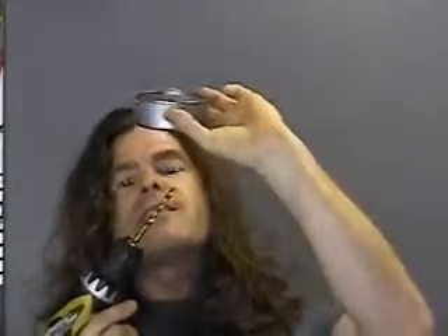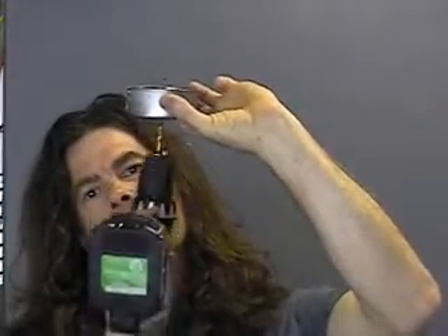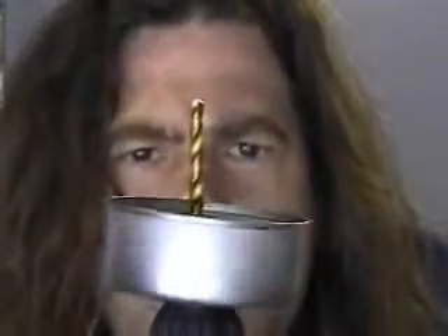You want to drill something? A hole? Perhaps overhead? It looks like there's going to be dust coming into your face. So you take your can, put it up against the surface, put your drill bit through the can, and continue to drill your hole. It also acts as a depth guide.